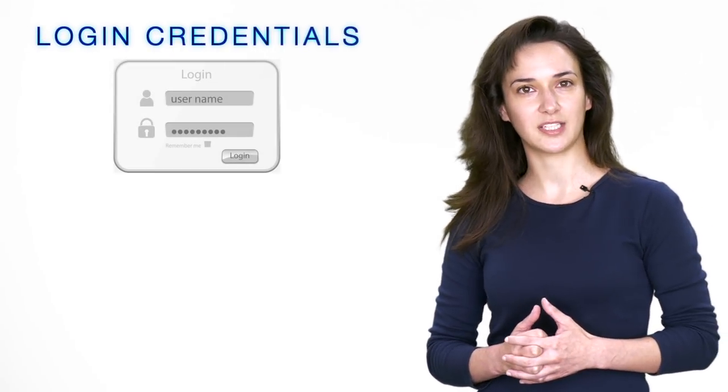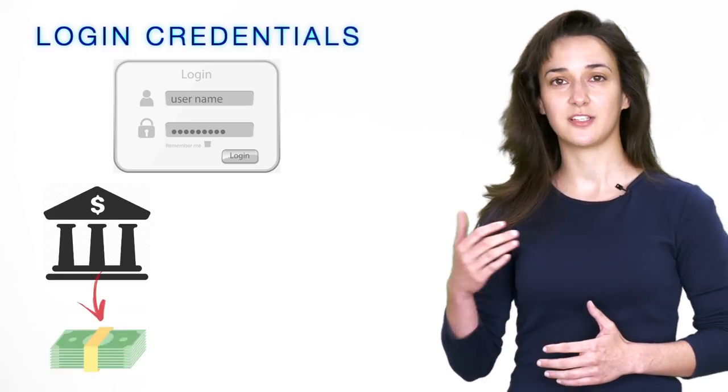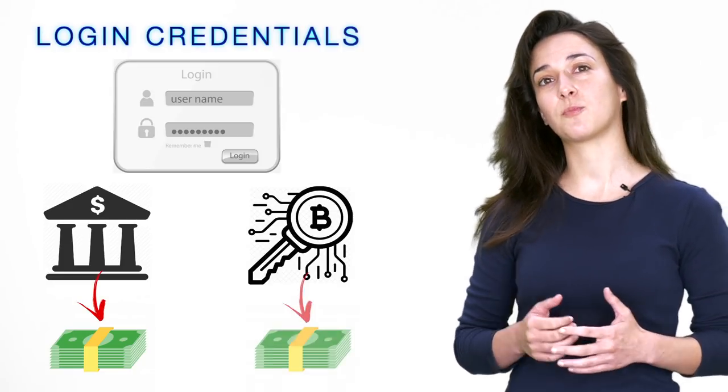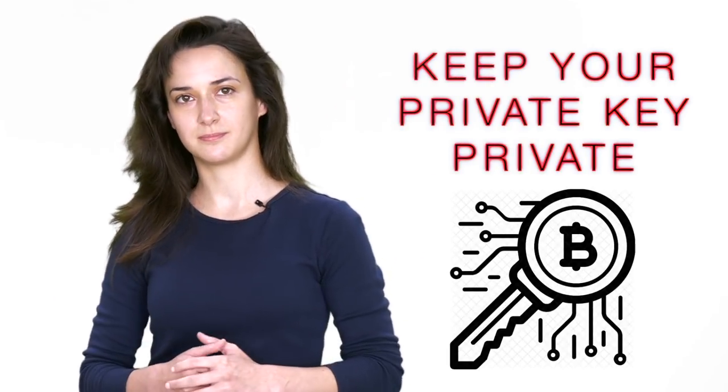Giving your online banking app login credentials to someone would allow them to send funds from your bank account somewhere else. This is similar to a private key. If you give someone your private key, they can access your cryptocurrency and send it somewhere else. Unlike traditional banking, if you give away your private key and your funds go missing, you will not likely be able to recover them. This is why it's so important to keep your private key private. If you would like to learn more about how to secure your cryptocurrency accounts, please check out my video about crypto security by clicking here.